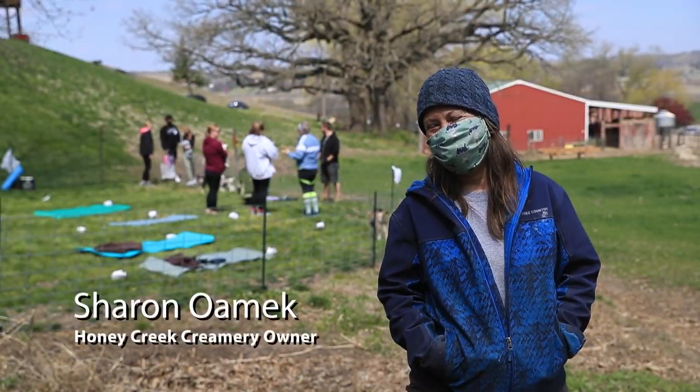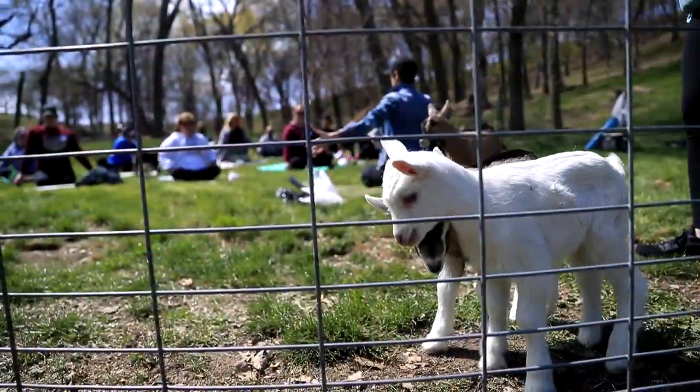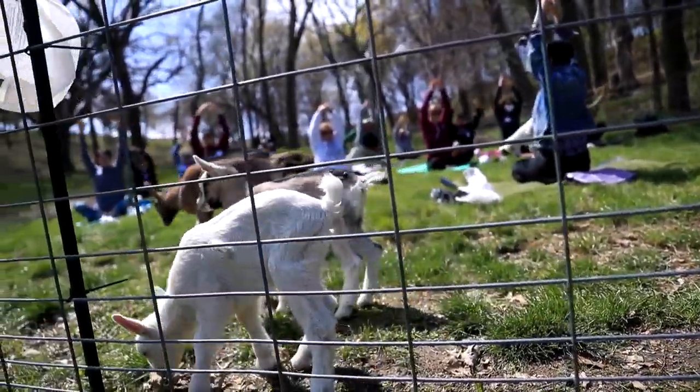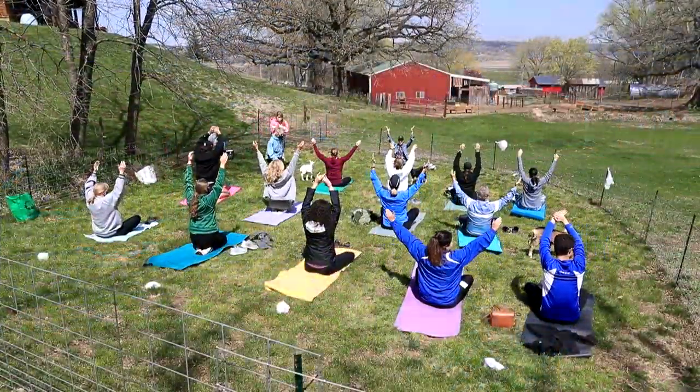I'm Sharon Omec with Honey Creek Creamery and Stanley Snack Shack, and this is our third year of offering goat yoga. We're happy to be outside in the Los Hills and give people some relief and just enjoy the simple things. Keep the shoulders soft if you lift the arm.